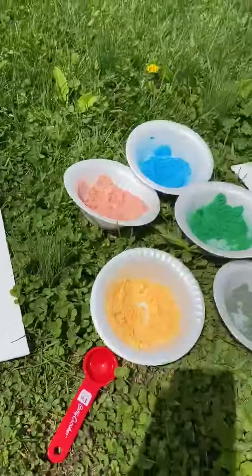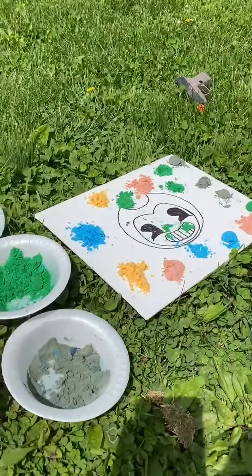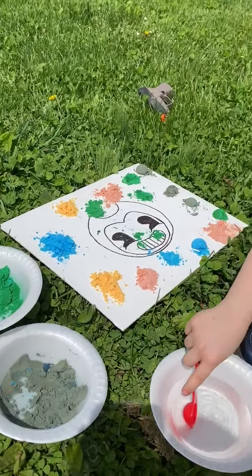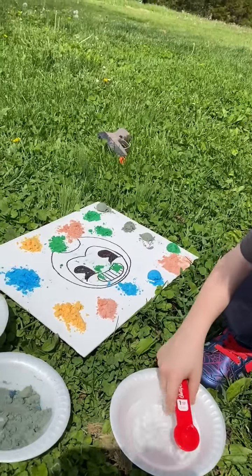And here's my picture. So Damon, do you want to take your scoop and put it in the vinegar and see what happens? What do you think is gonna happen when the liquid touches the baking soda?